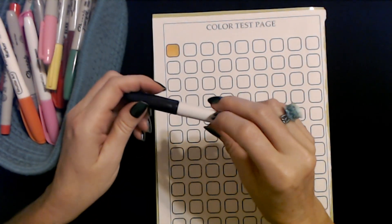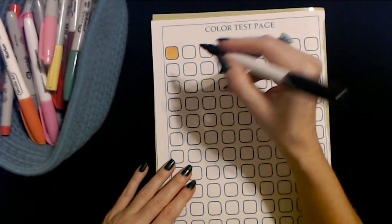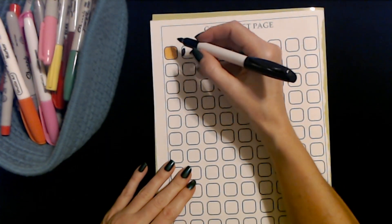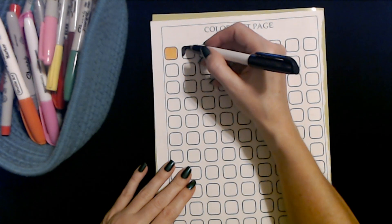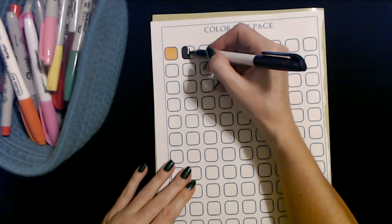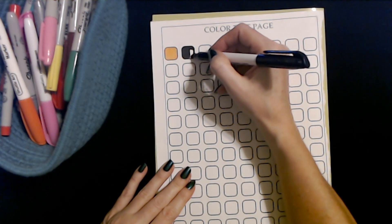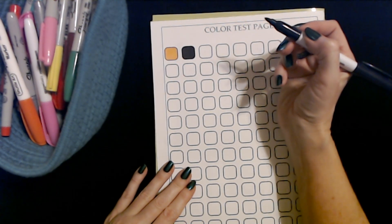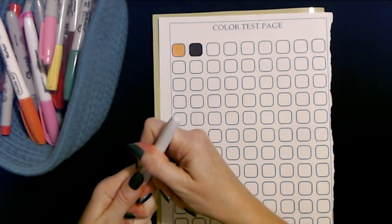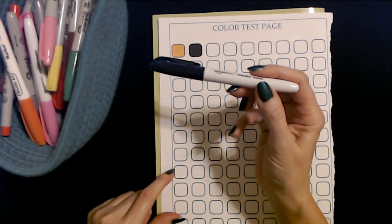This one is an Amazon Basics navy blue marker — it looks black but it's actually navy blue. Or is it? No, I think it is black. It looks like it's working well. Oh, very nice. Is that navy blue? I don't think it is — if it is, it's an extremely dark navy blue. These Amazon Basics permanent markers are really good.